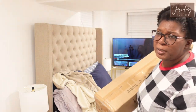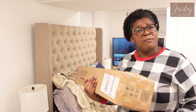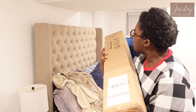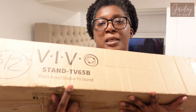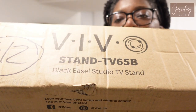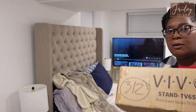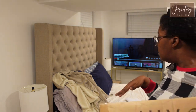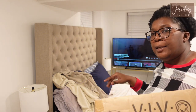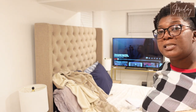So I saw somebody on Facebook using a regular art easel and I was like, oh that don't sound safe. So I looked up a TV-specific easel, and this one is the VIVO black easel TV stand. I'm rearranging the room a little bit — I'm not gonna show y'all just yet because it ain't ready — but this TV is not gonna stay over here, and the console TV stand is taking up too much space.